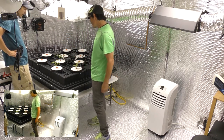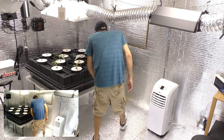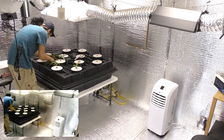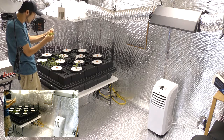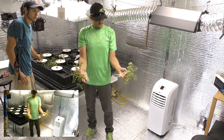Right there — we already got some in there ready to go. Let's get some more because this looks so good that we want to get it going. These are rooted out — beautiful, look at these. They've been in the cloning machine out front for like five days and we've got beautiful roots; we're ready to go.